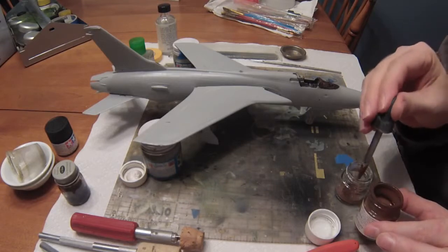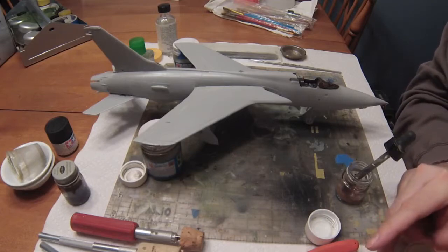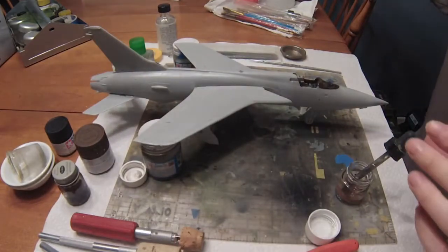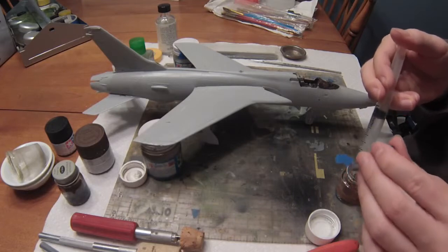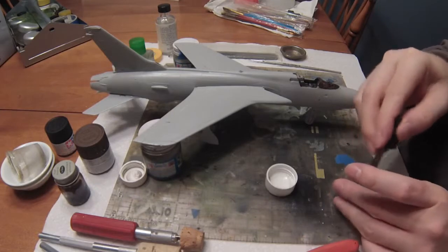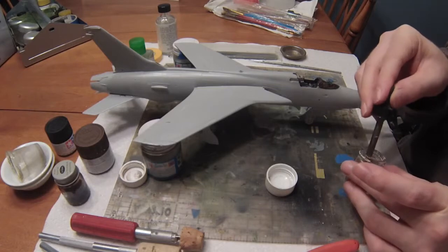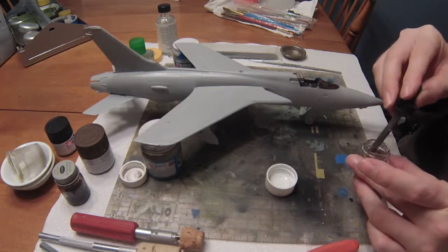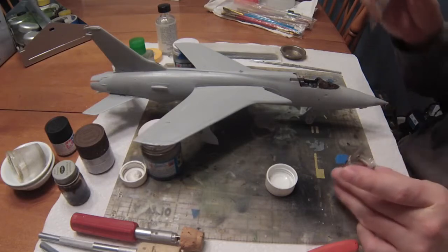The main thing I'm going to focus on today is pre-shading this aircraft. Pre-shading, if you remember from the KV-1 build, is not too difficult — you don't have to be very exact or perfect. What you're doing is taking some form of darker color and airbrushing over all the panel lines, which gives it depth and a nice pop when you put on the top coats.